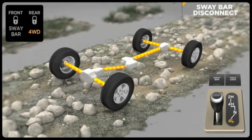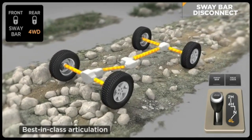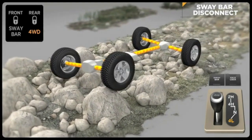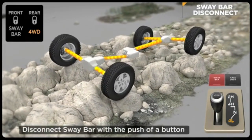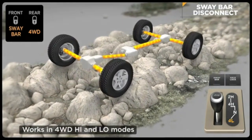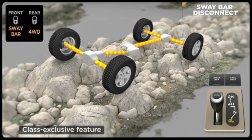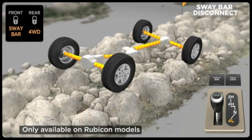Disabling the anti-sway bar can dramatically improve off-road performance by allowing greater front suspension travel for better contact with terra firma. The Rubicon can electronically disengage its front anti-sway bar, allowing its wheels to drop for additional wheel travel. It's easy to engage — just flip a rocker switch and the front sway bar disengages when driving under 18 miles per hour in four-wheel drive high or low modes. This allows the front suspension to travel up to 25% farther on the Wrangler Rubicon versus other Wrangler models. This class-exclusive feature is only available on Rubicon models.